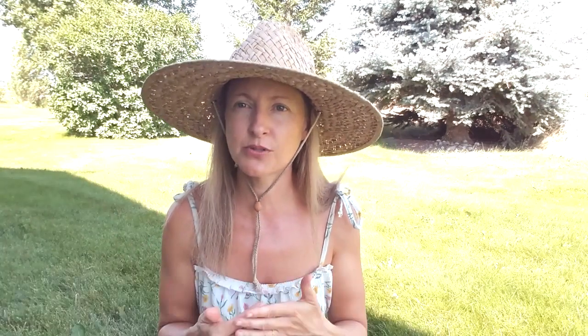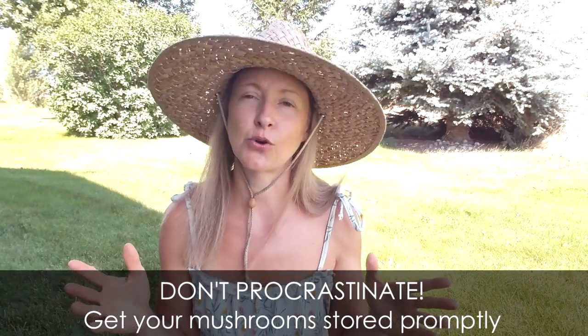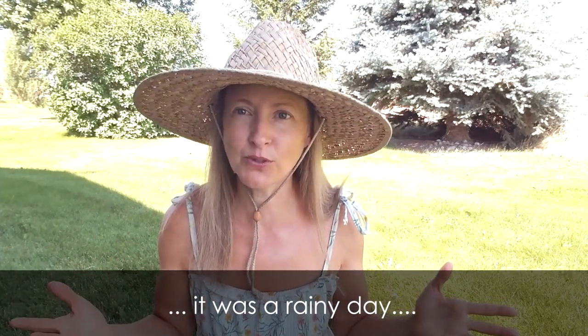Watch out for wind — when your mushrooms start to dry on the first day, they become light as a feather and a breeze will send them flying across your backyard. Also, don't procrastinate: when your mushrooms are done on day two, get them in the glass jar with rice and the lid on immediately. I made the mistake of leaving mine sitting in the house for a couple of days, walked through the kitchen, and smelled mushrooms — they had absorbed indoor humidity, begun rehydrating, and started molding. Take them directly from the sun into the jar without delay.